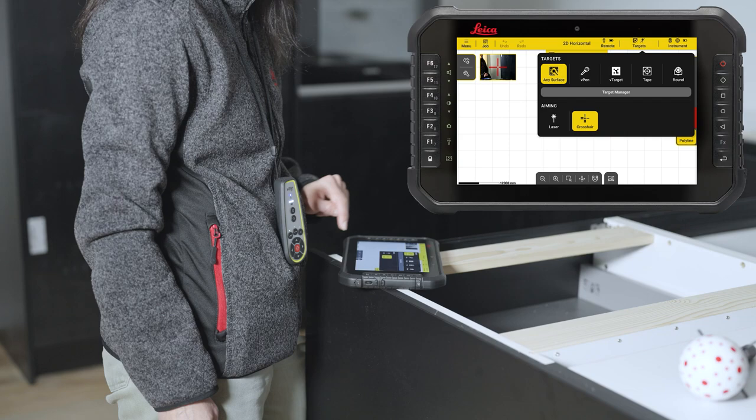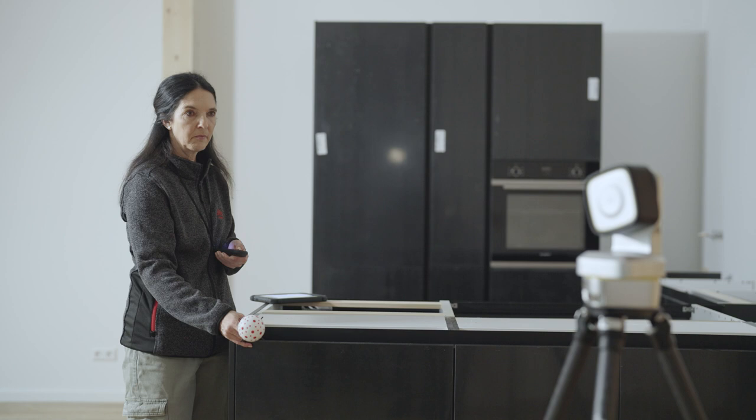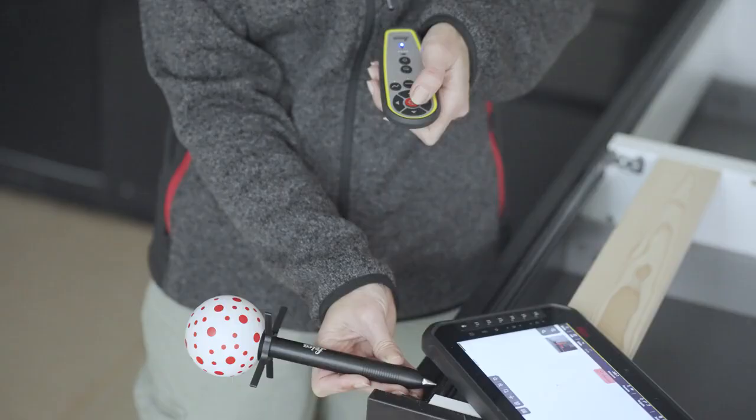Go to Targets and choose VPEN. Bring the VPEN in front of the camera to start tracking. Acoustic feedback in the app and in the remote will be given once the device starts to track your VPEN.